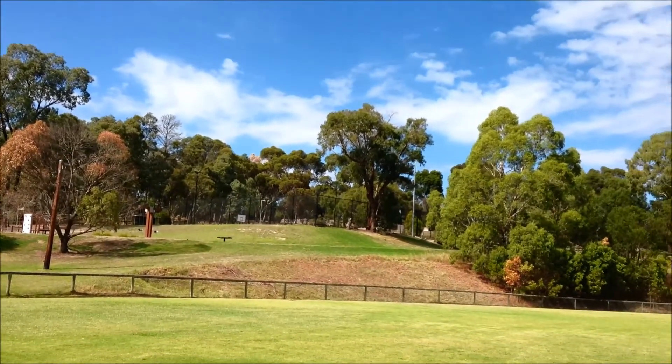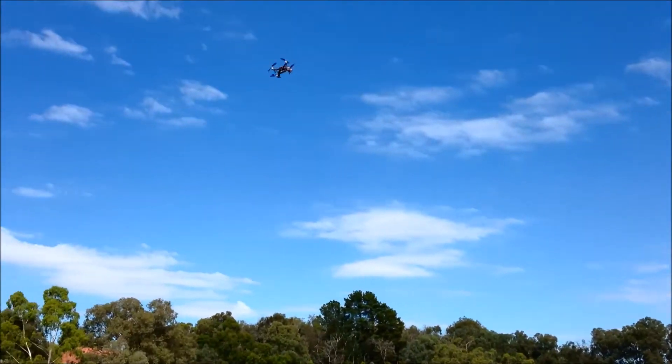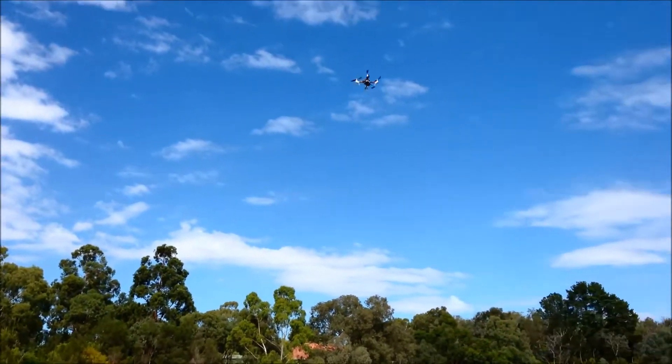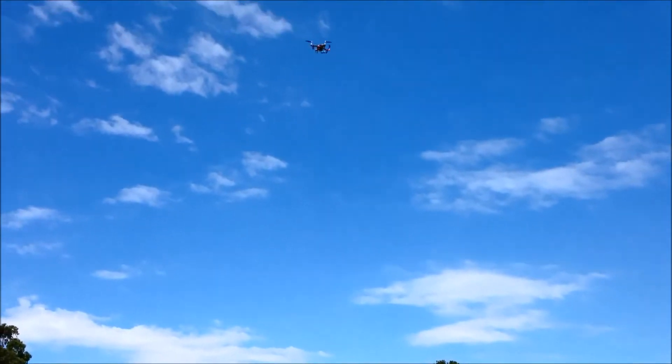Not quite as easy to see as the big one, is it? I think you're still on the screen. I lost you when you were near the trees - but that was pretty good.